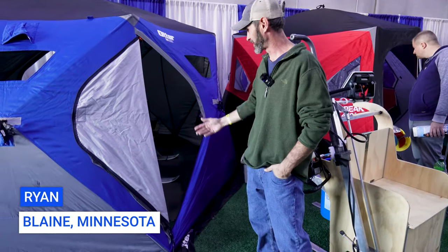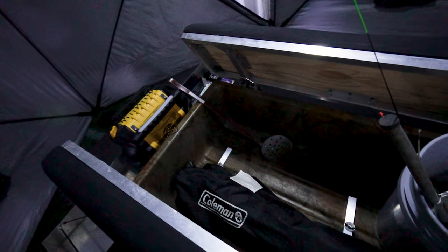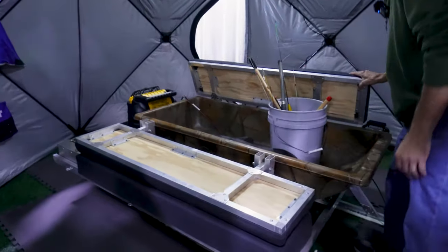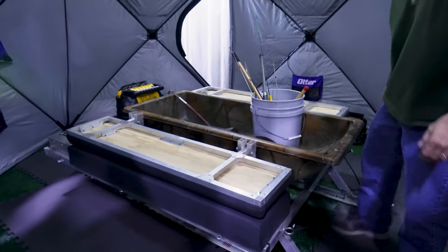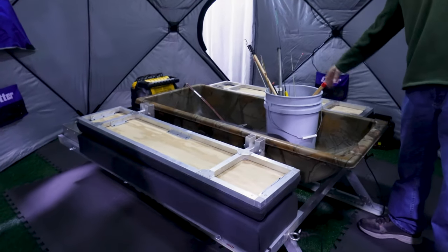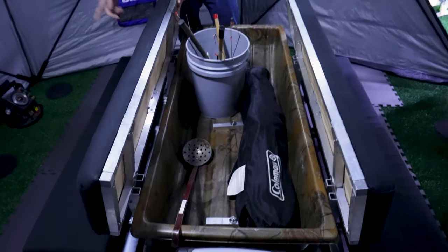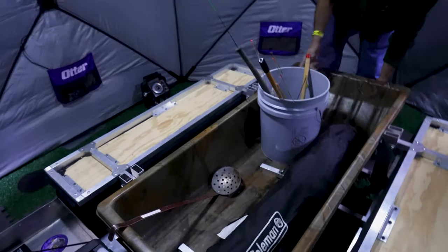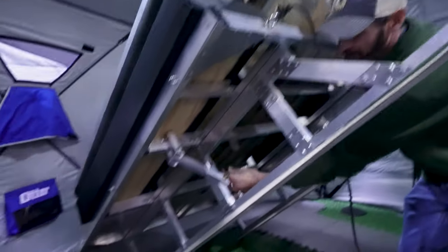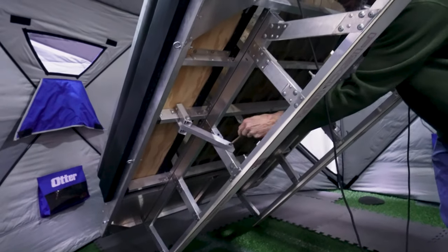I'm Ryan from Blaine. This is my shack. My whole deal is a sled — this is really for early ice. I put these down when I'm going out there. When I can't drive out, I can put my shack on here, my auger on this side, and fill the rest up with all my gear. I've got benches for the wife and kid. When I get it back to the truck, these skis are on a continuous hinge so I can pull these pins out and the whole thing folds in to fit the truck a lot easier.